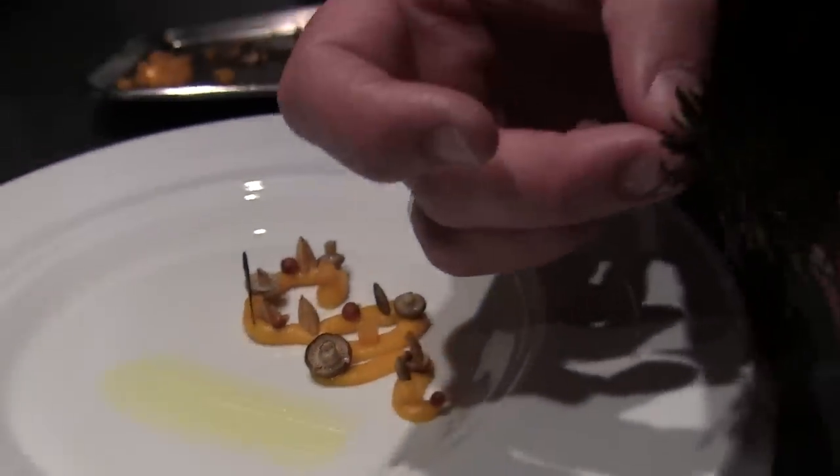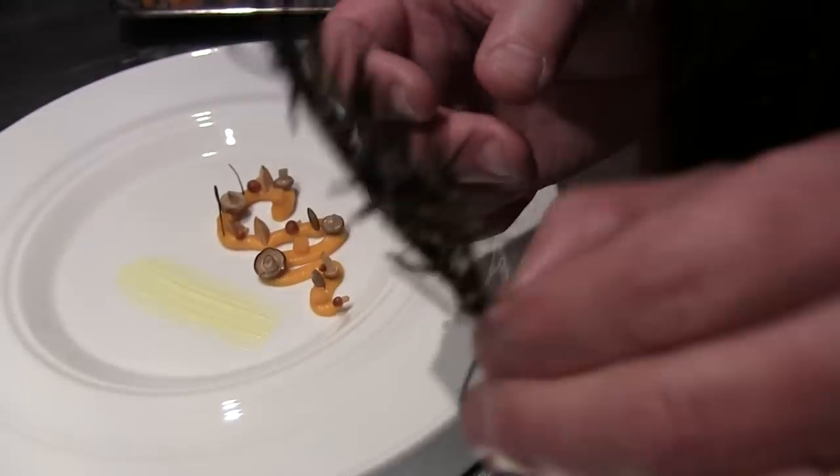This is a soup. Christmas tree — you know Christmas tree?